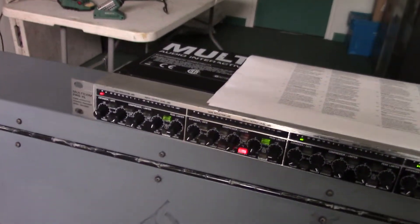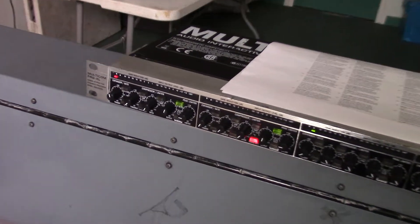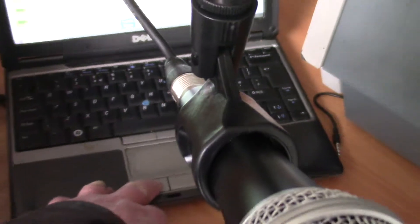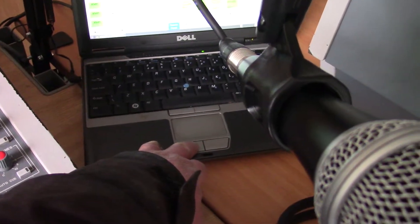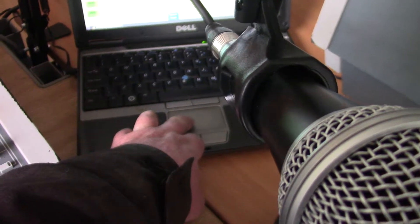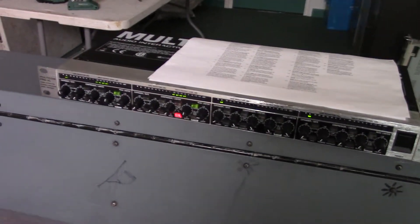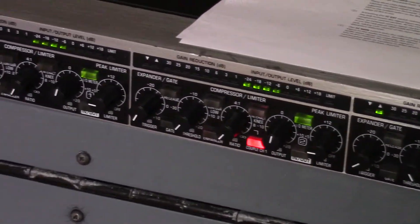If you look closely again, things have stopped so I've just got to set them going again. There we go — we've got Breakaway by Kelly Clarkson playing at the moment.